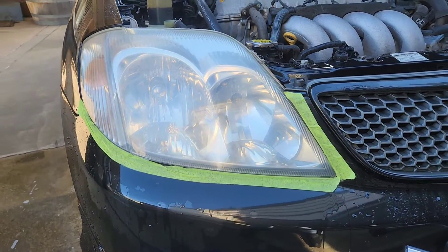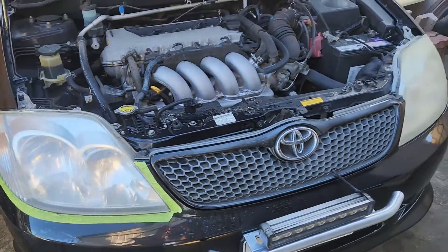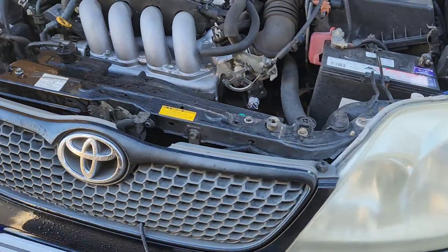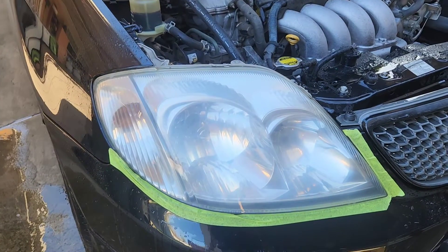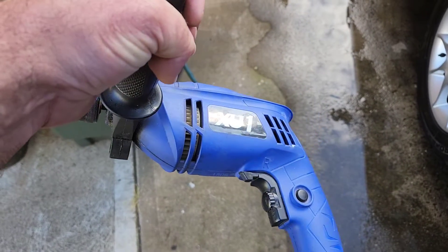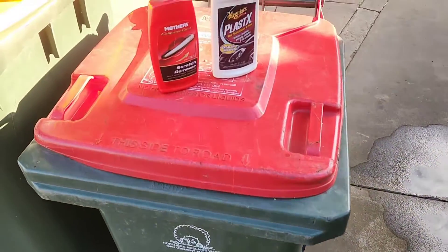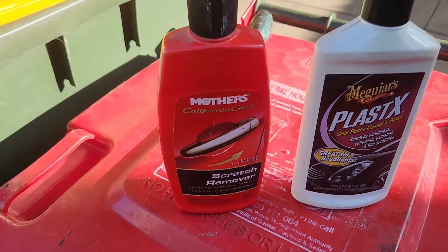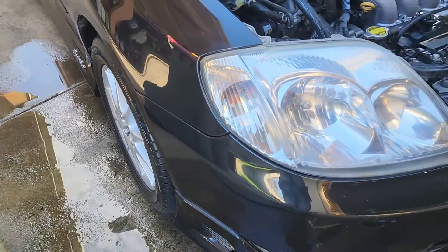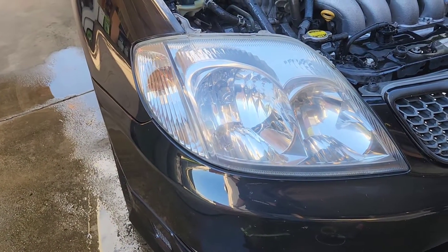Just got a quick round of 2000, still a little bit hazy. I'll give it another hit, and I just found some 3000. That's so different! Very very different. I was just messing around — I just used a little bit of the Mother's scratch remover. Haven't put any of that on yet. Look at that, that's already come up a huge amount more.